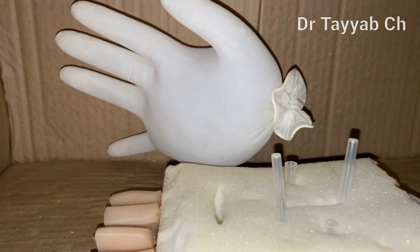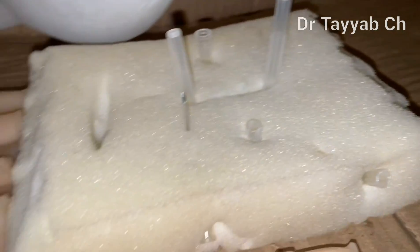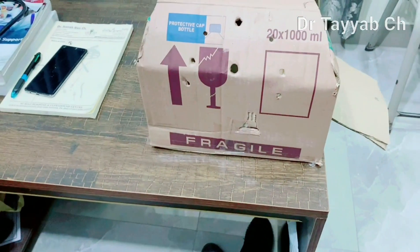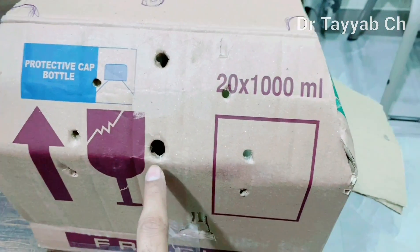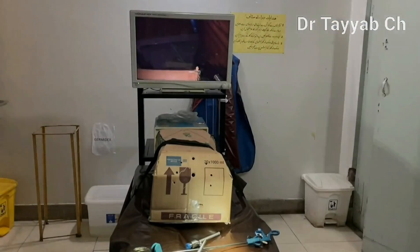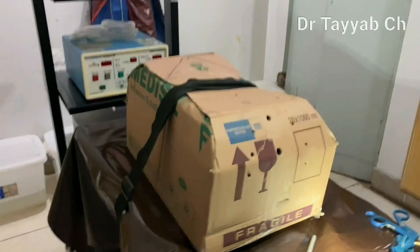I will show all these things later on with endoscopic view. I have created different sizes of ports here according to position principles — this is the 10 mm port, this is also 10 mm, and these are 5 mm. Now we are all set and our box is in position.